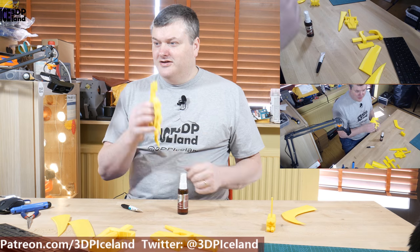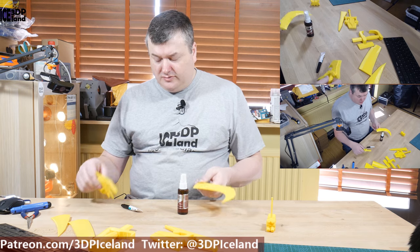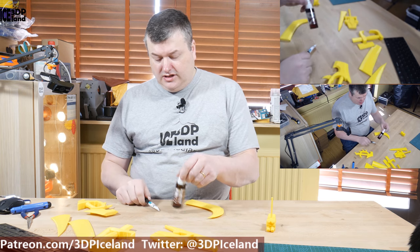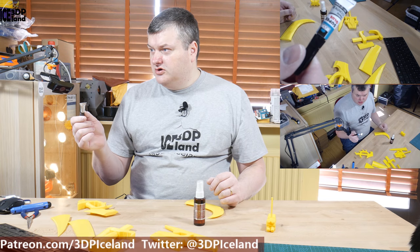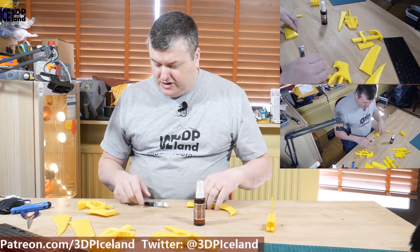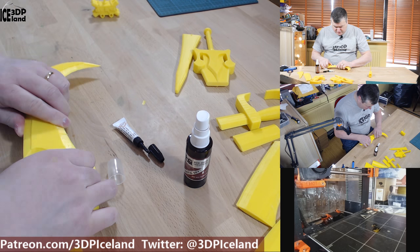Since I'm not gonna do battle with these props, I don't need the strength. I'm gonna use normal superglue and accelerant — the accelerant is from Bob Smith's Insta-Set. I'm putting superglue on one side and the Insta-Set on the other side to glue those parts together.